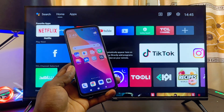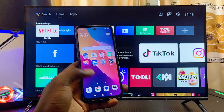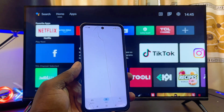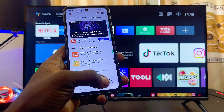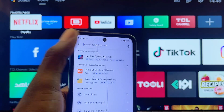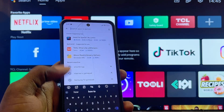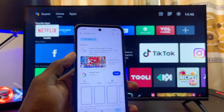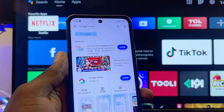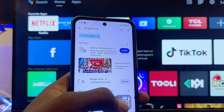On your phone, whether it's an iPhone or Android phone, head over to the Google Play Store or iOS App Store. From the search bar at the bottom — the search icon — select that, then come to the search bar at the top and search for Google Home. Make sure you download and install this Google Home app on your phone.